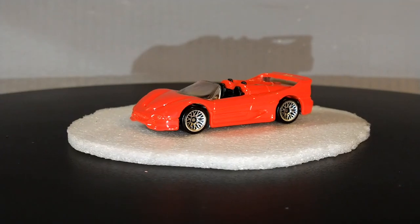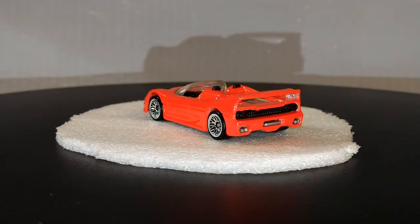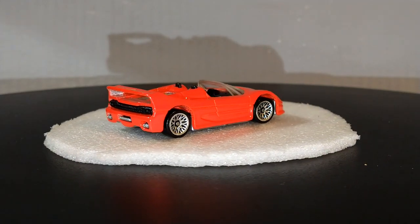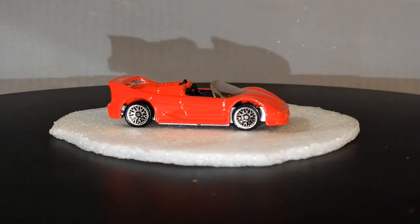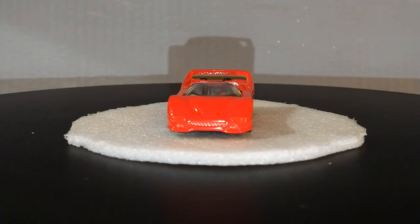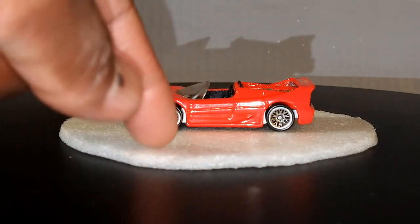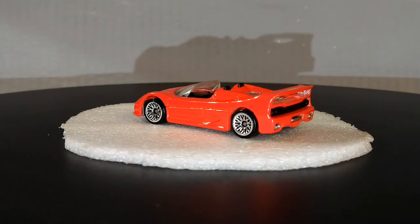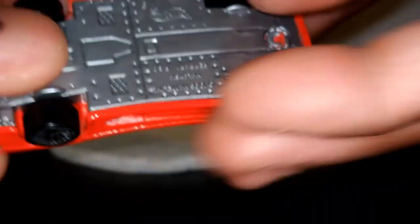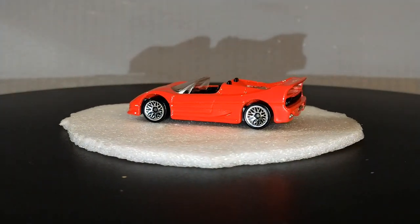If you're familiar with the channel and have been here a while, you probably recognize me constantly pulling this out and showing it to y'all. This is, of course, my Ferrari F50, which celebrates the 50th anniversary of Ferrari — much like what the Ferrari F40 did for the 40th anniversary. This is my favorite version of the F50 in the Hot Wheels lineup. Very nice, very spectacular. Great looking wheels, too.